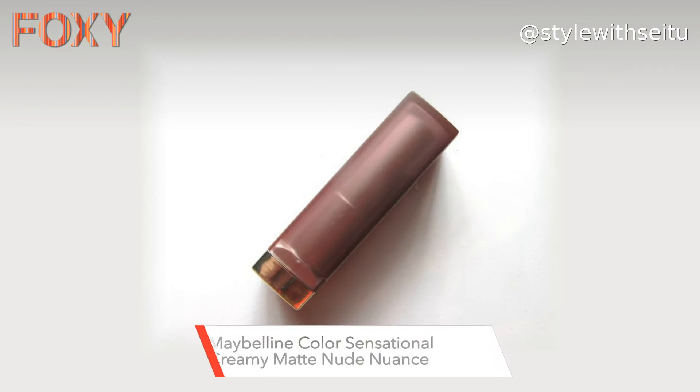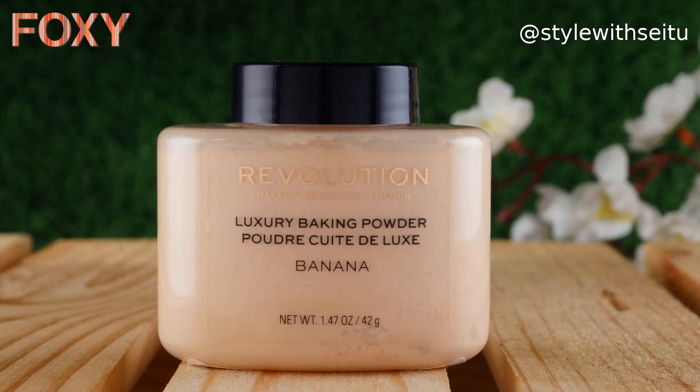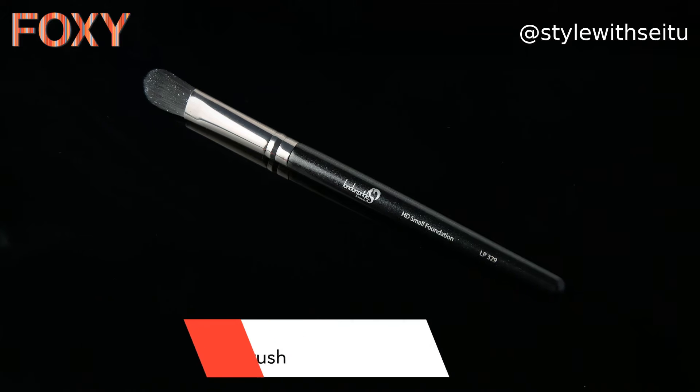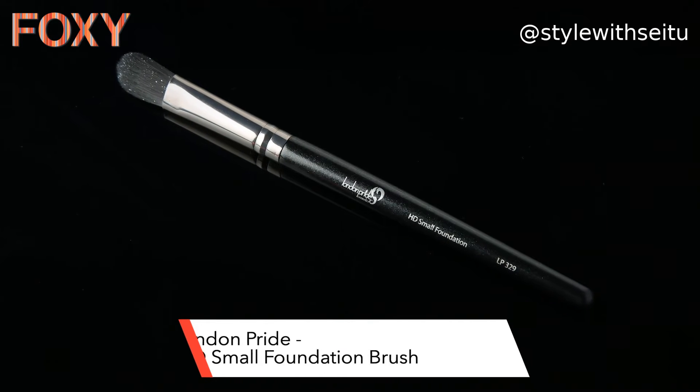For this hack I have used Maybelline Creamy Matte lip color in the shade of Nude Nuance. The second product is the Banana Powder by Makeup Revolution. The third product is the HD Small Foundation Brush by London Pride Cosmetics.